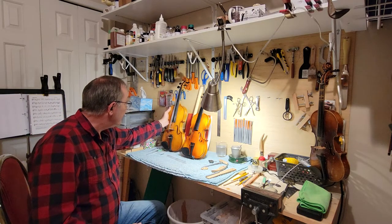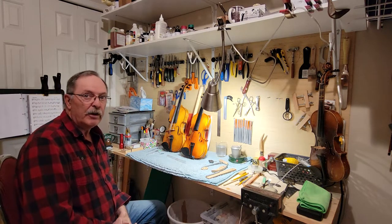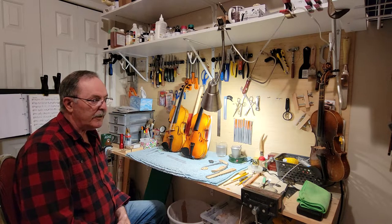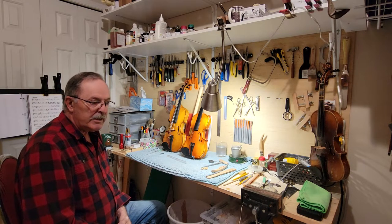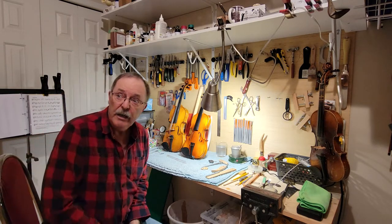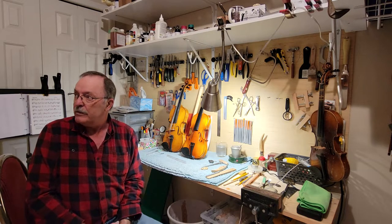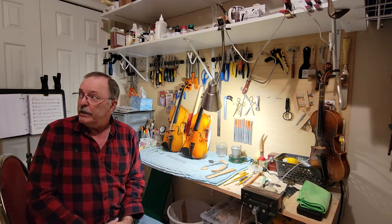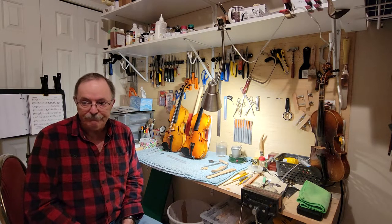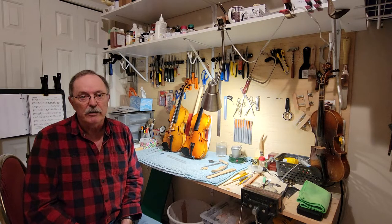Anyway, I just thought I'd bring everybody up to date on what's going on here at Prairie Fiddler and that I'm still in business with a good selection of violins. I've got some German violins, Czech violins, some good Chinese ones, in all price ranges — right from about a hundred dollars all the way to four or five thousand dollars.